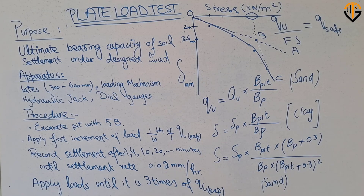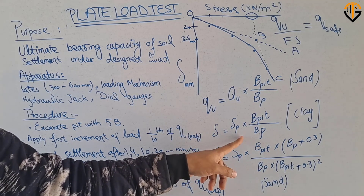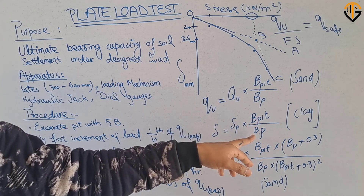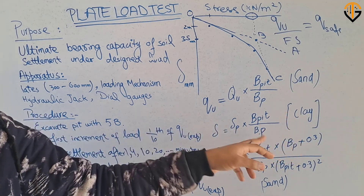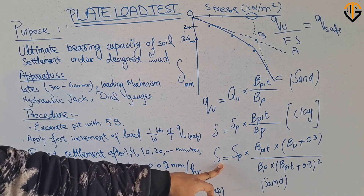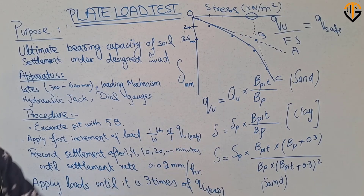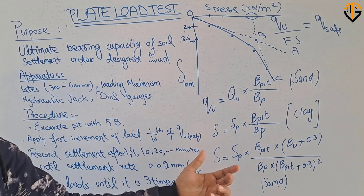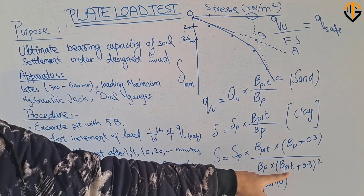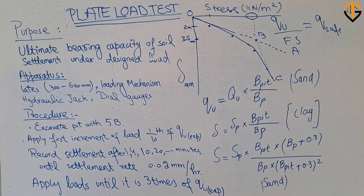The next step is to determine the settlement. For clay soil, the formula is: S = S_P × (width of pit / width of plate), where S_P is the settlement of the plate. For sandy soil, the formula is: S = S_P × [(B_pit × (B_plate + 0.3)) / (B_plate × (B_pit + 0.3))]², where S_P is the settlement of the plate and B_P is the width of the plate. This formula is used for the determination of settlement in sandy soil.